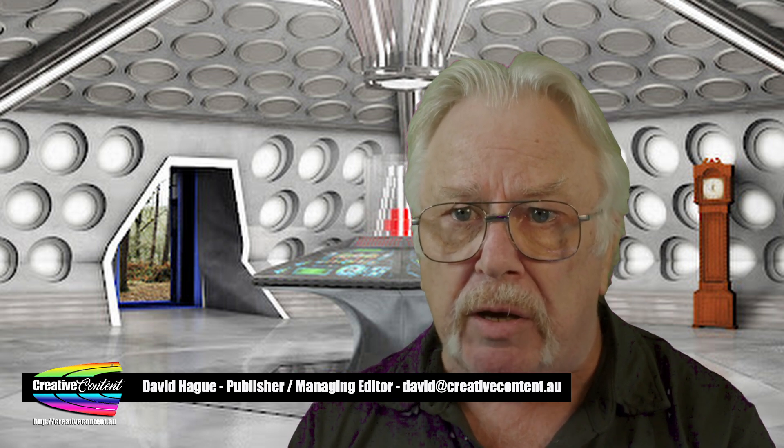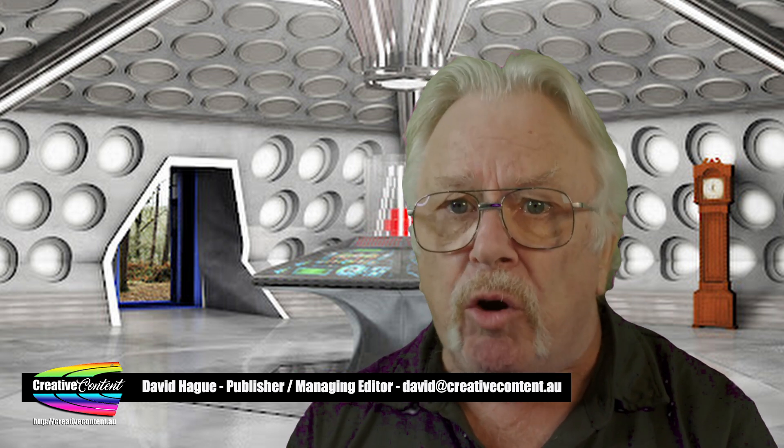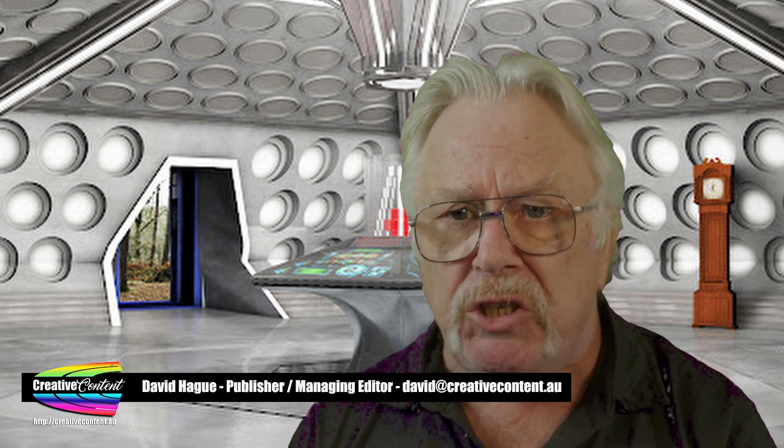I'm David Haig from Australian Video Camera and Creative Content, and I'm here to show you how, without any jargon or technical stuff.